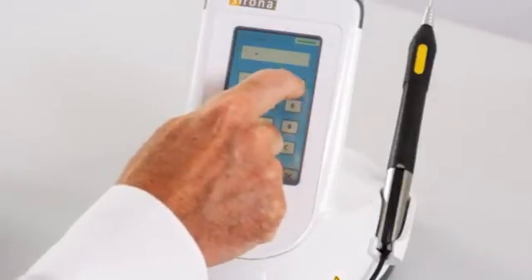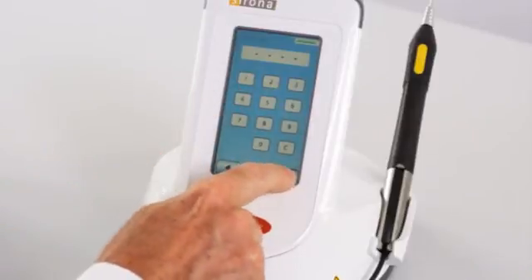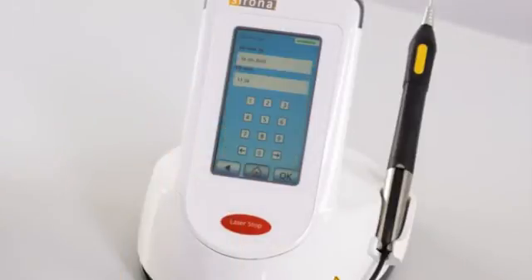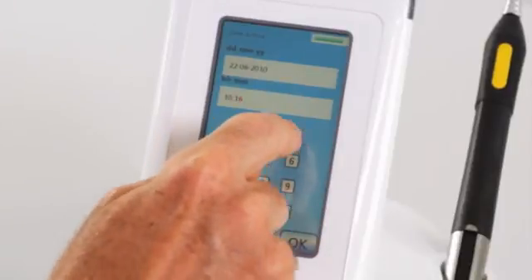Enter the PIN code of your operating instructions, chapter on regional settings, and press OK. Step 2: Date and time. Enter the date and time and press OK.